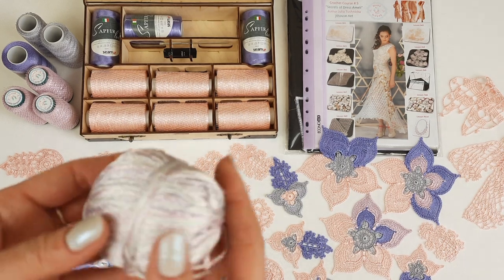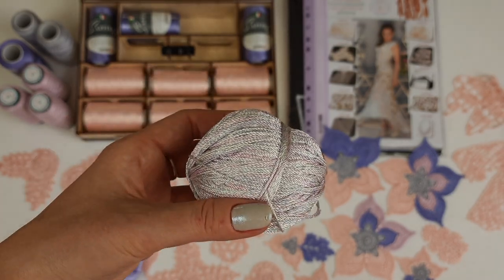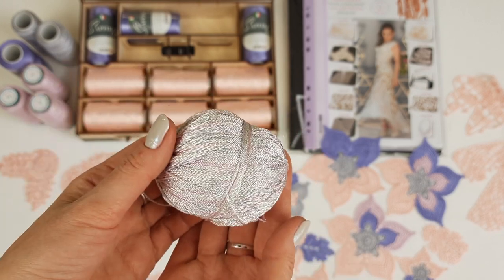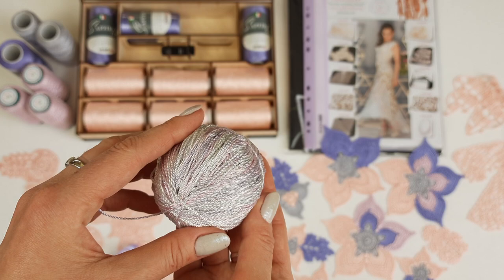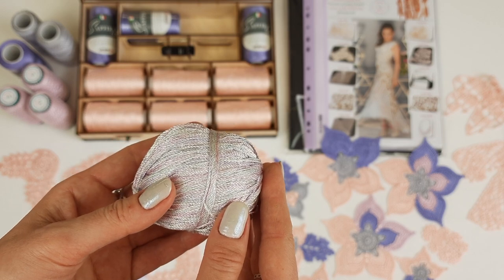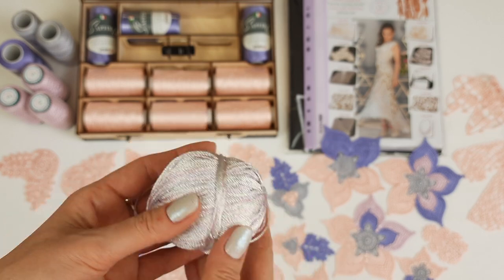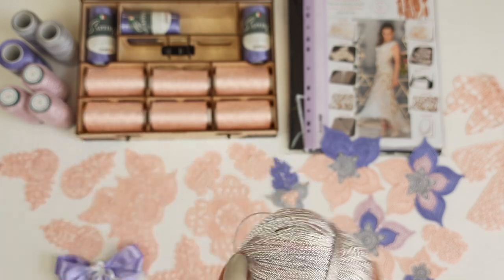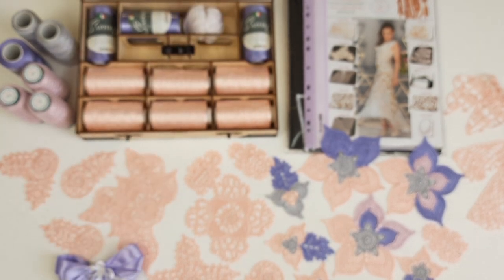I am also sending a beautiful multicolor thread. It's very interesting because it combines gray, lavender, and pink together. You should use this thread for joining between elements — especially at the skirt — and to make decorative cords at the front side of the dress, edgings around the neckline and armhole. Just take one thread and the 1.7 millimeter crochet hook. I will place this thread inside the box.